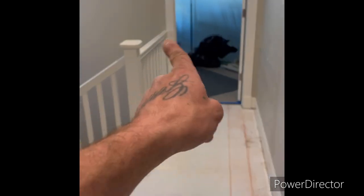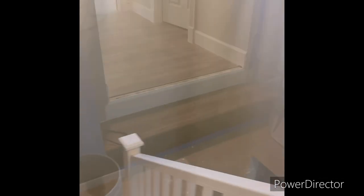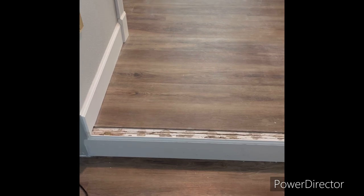We do have a bathroom — the master bathroom is back there, I'll show you guys in a little bit, but the plumber's in here. This is the master bathroom — this step here is going to get tiled, so I'm going to have to remove all this laminate. This is getting tiled.